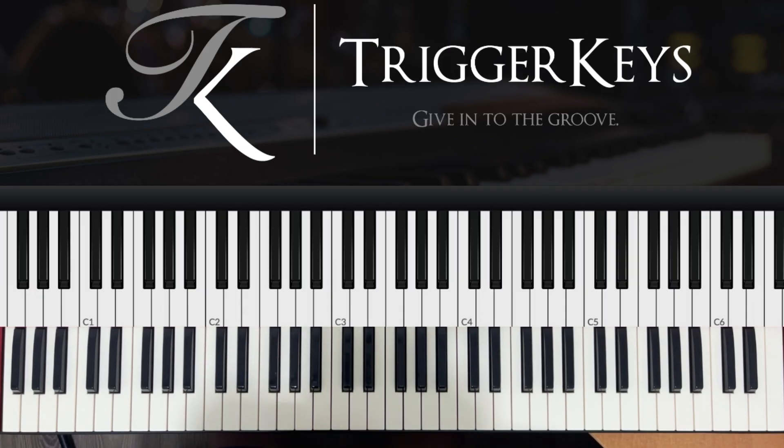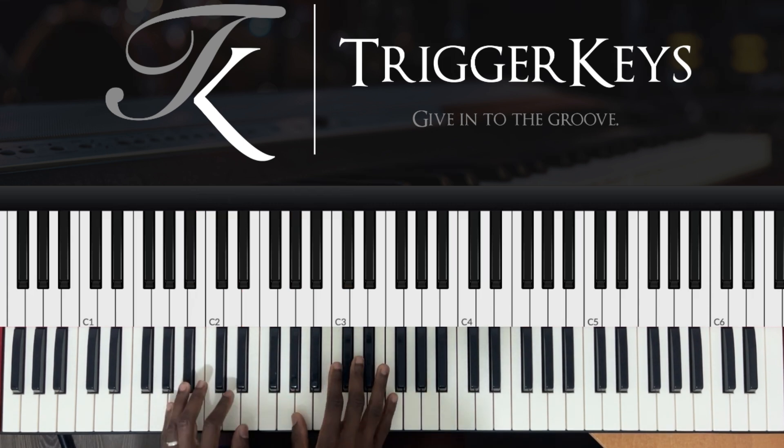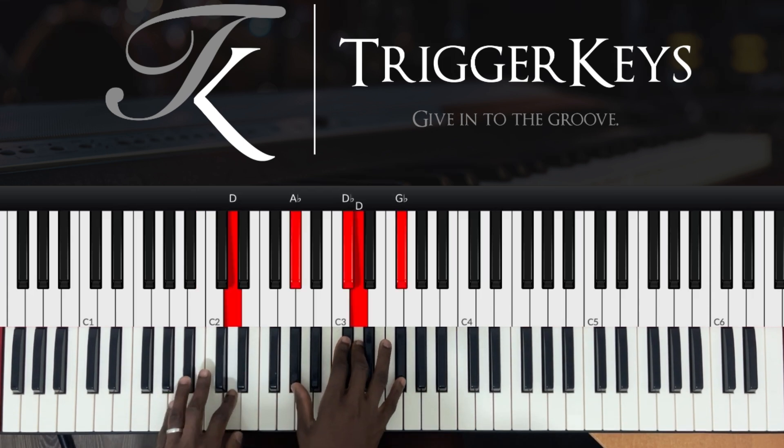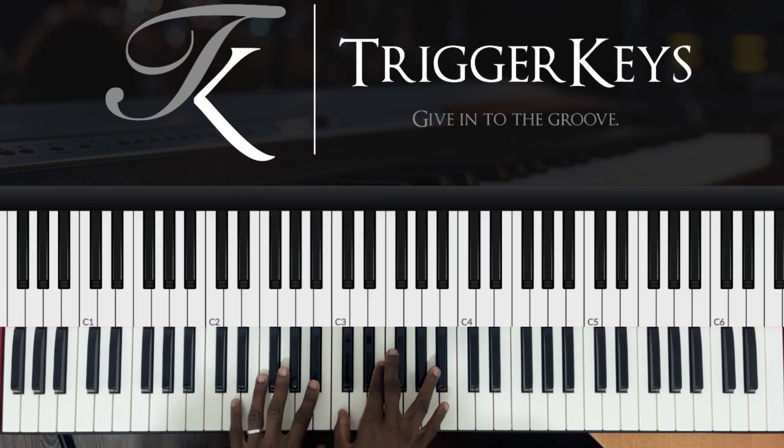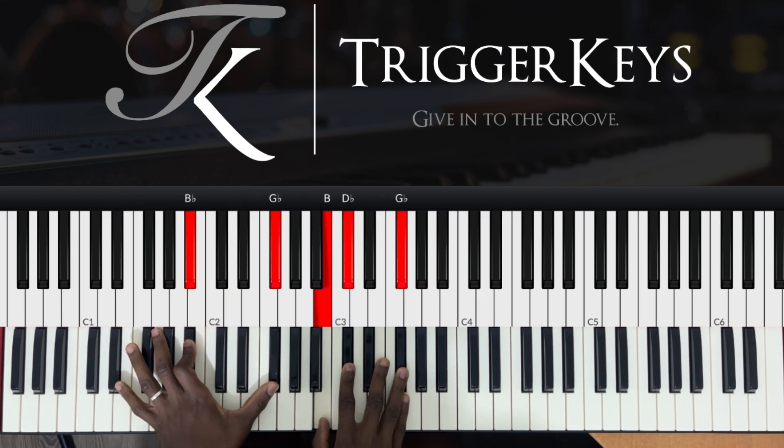Last but not least, the last one. This one has just too much tension — I don't think I'll play this in church, but I'll just show you the chords. If you decide to play it, it's up to you and God. So this one goes like this. I'll do that one more time.